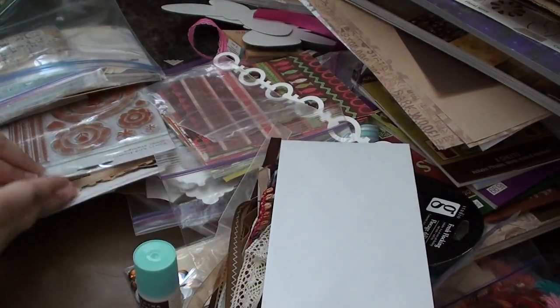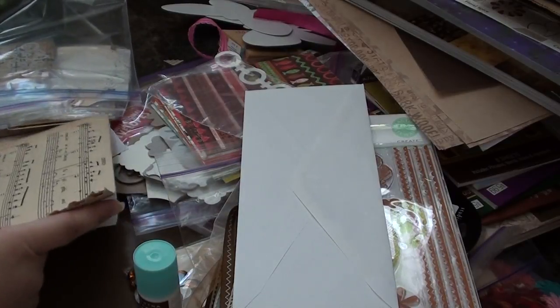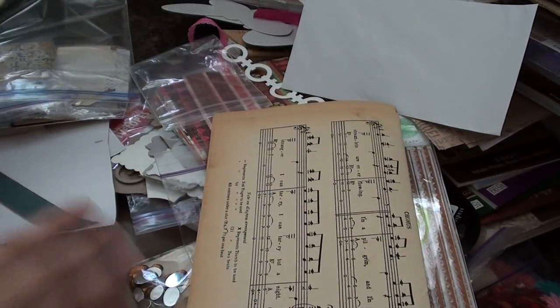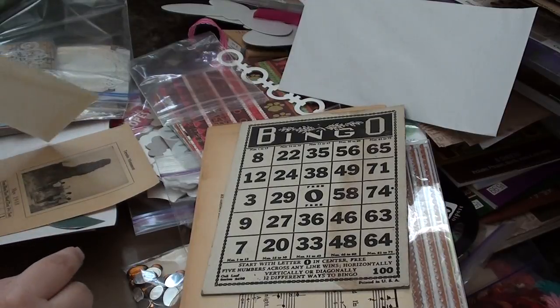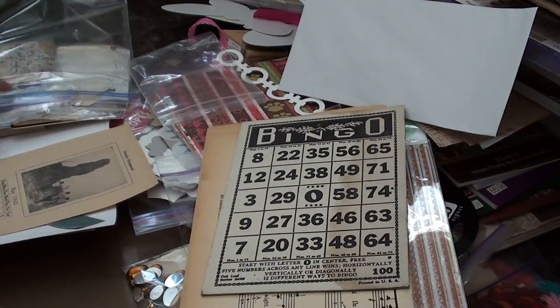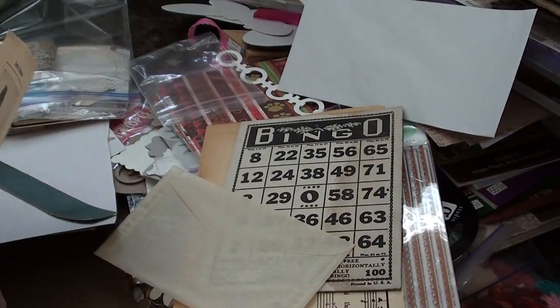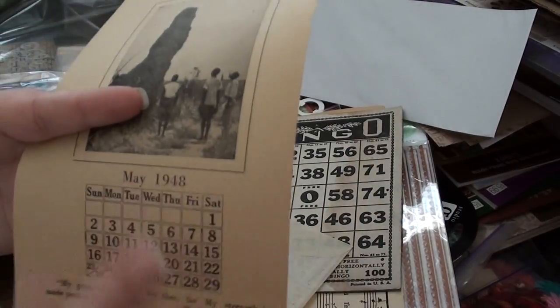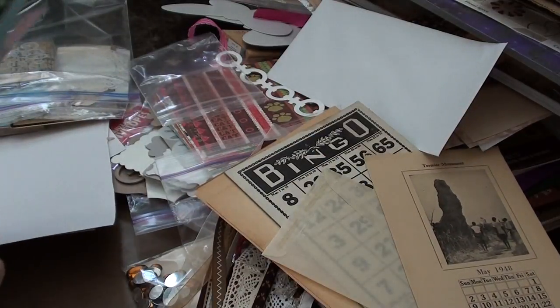She sent me a number 10 envelope and some Martha Stewart stamps, another number 10 envelope. She sent me some music paper — two sheets of that music paper — and inside it she had some stuff. Another bingo card, like an original bingo card. How pretty is that? She said she was going to send me a couple of extra things since I order so much from her. She sent me this really cute vellum envelope and this book page that says 'termite monument' and has a little calendar at the bottom from 1948 — so it's like a vintage book page. How cute is that? And she sent me some of these border strips.